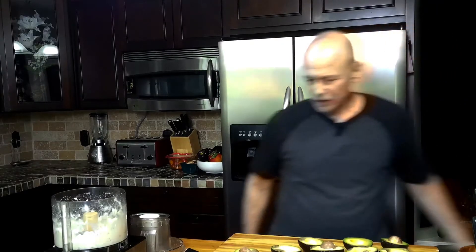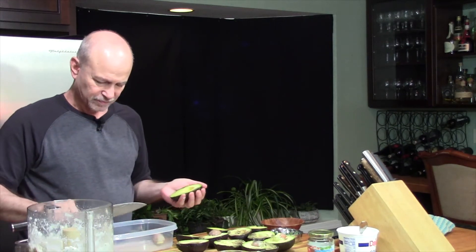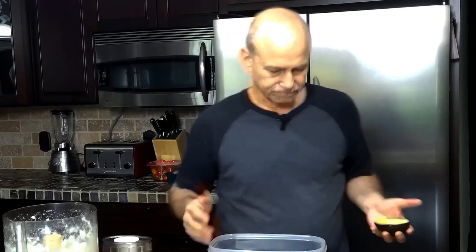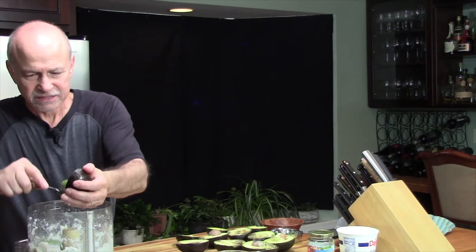There are a couple of ways to preserve your guacamole. The first way is to eat it all in one sitting, but that's not always practical. The other is to leave a couple of pits in the container you'll be storing it in. The other thing I would do — and I'll show you after it's done assembling — is to wrap or cover the surface of the guacamole with plastic wrap.